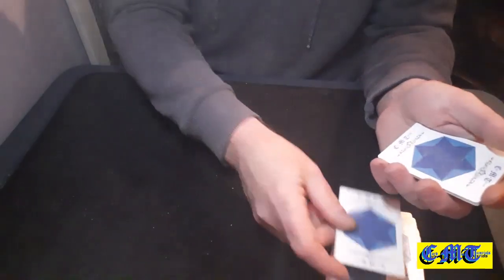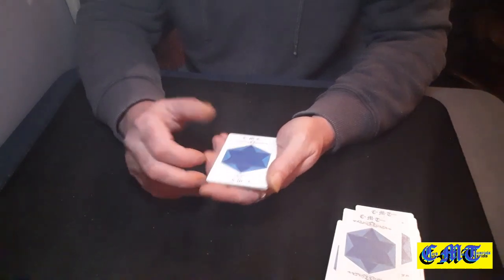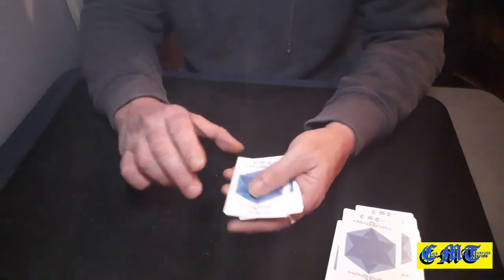You throw one away. You are now holding 9 cards. Count them as 9 cards: 1, 2, 3, 4, 5, 6, 7, 8 and 9.